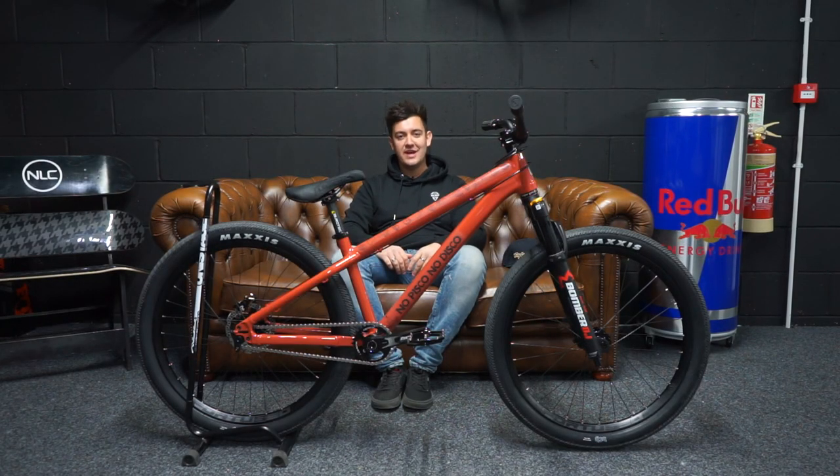Hey guys, welcome back, hope you're all good. Today's an exciting day — it is in fact new bike day, and I cannot wait to share my new build, the Santa Cruz Jackal, with you. Let's take a look.